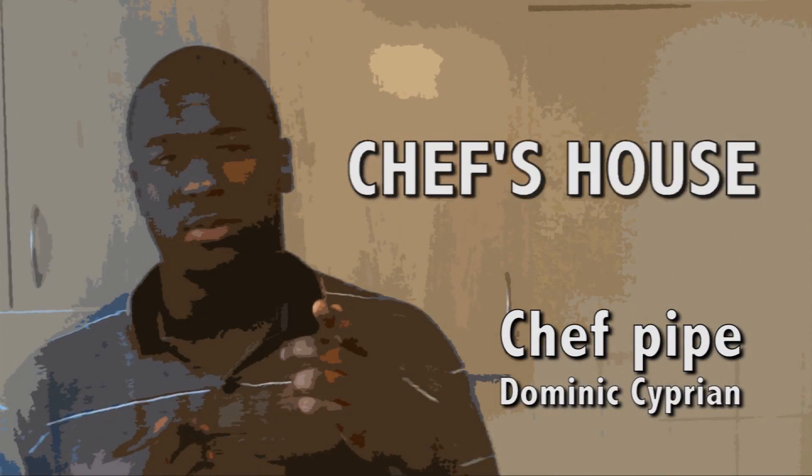Chef Fight! Welcome to Chef's House. Today I'm going to be cooking a little quick thing for all you people out there who think cooking food is hard when you've seen your mum with five pots on the stove.